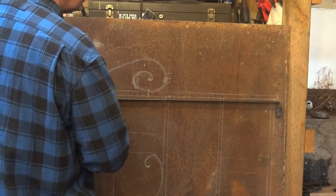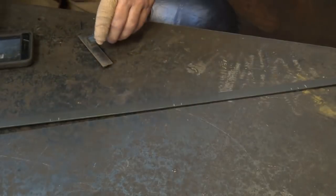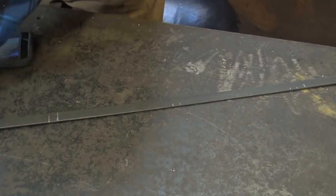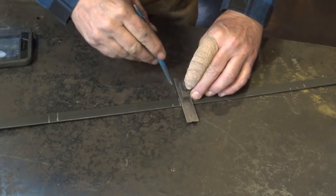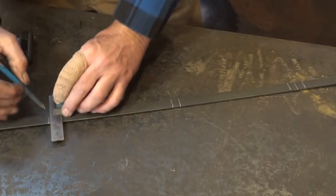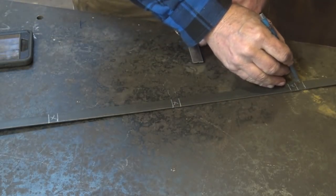And those are all of my critical measurements for these horizontal bars that are going to hold everything together. When I've got my marks made, I want to square across so I can measure from either side of my hook rule. If you're a woodworker and have used the term story stick, this is really the same thing. This tells me where all of my half-inch pickets are going to go — there are five of them — and it tells me where the end of my bar is.